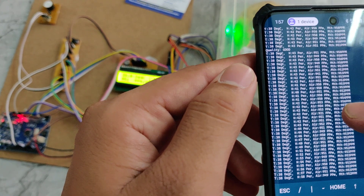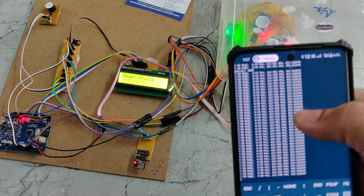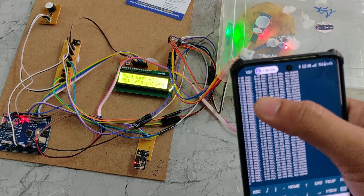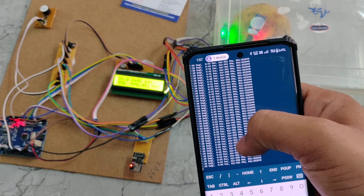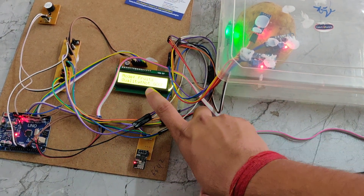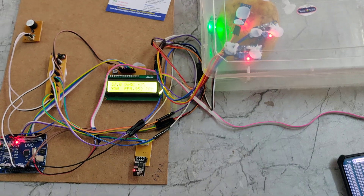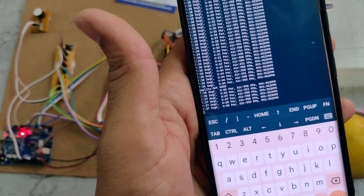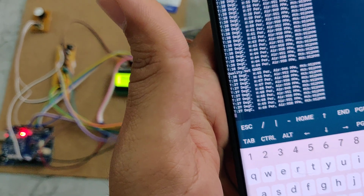We can see the quality result here. This will indicate the temperature and values and also indicate the quality. Previously it was showing 'good', but now after analyzing, we can see the quality is not good. The message is also showing as 'quality is not good'. In this way, this quality monitoring system works. Thanks for watching.